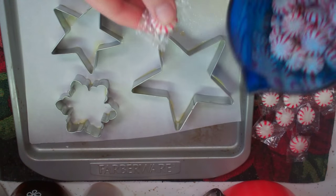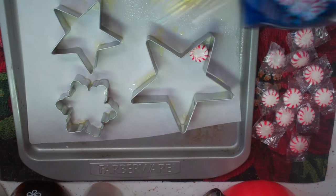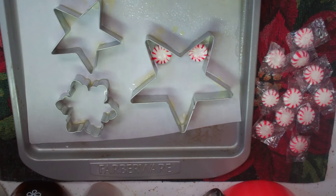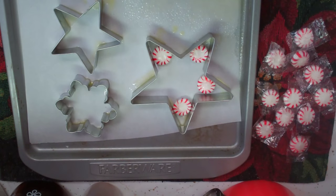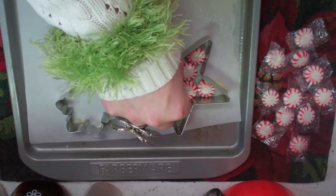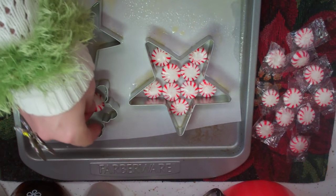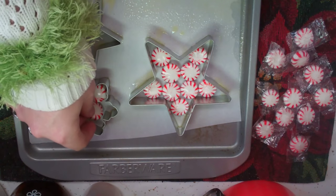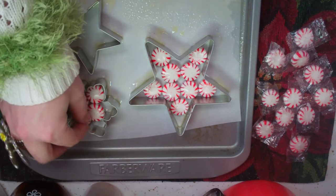I've already unwrapped some of the starlight mints and we're just gonna start placing them into the little areas of the cookie cutter, just like that. This could be some trial and error — you could be making some of these for a while until you get some perfect ones. And that's okay, because I took these from the restaurant, so that's gonna be a cheap and easy way to make a gift.